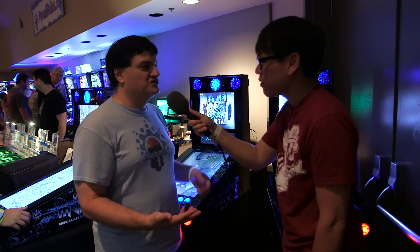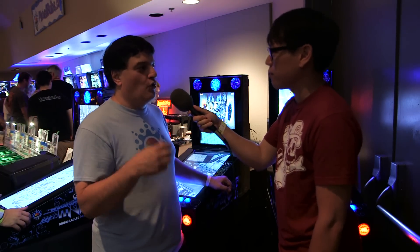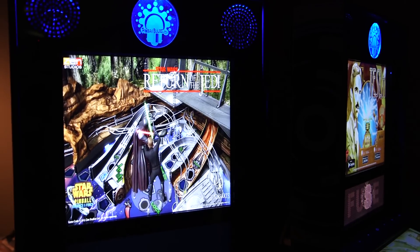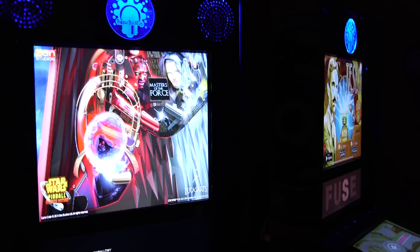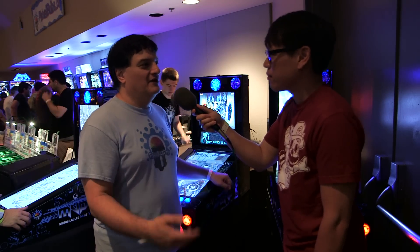We actually developed ourselves the ability to, in real time, as you're navigating the Pinball FX or Pinball Arcade menus, change the backglass to the actual game you selected — something you can't get on the computer. And on Pinball Arcade, we also have the DMD show up on the DMD section of the screen, which is currently not available elsewhere.